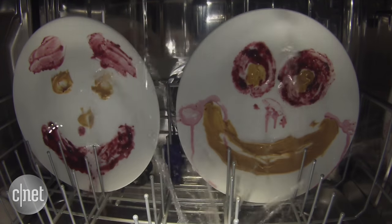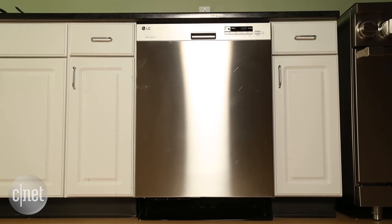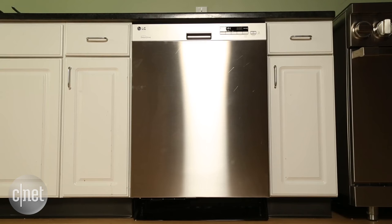Here's the thing: this dishwasher isn't bad at cleaning. Honestly, especially for the price, that's better than some models that cost a couple hundred dollars more. It's just not as good as similarly priced models from Kenmore and Frigidaire that we recently reviewed.